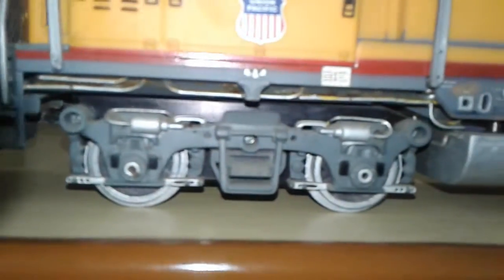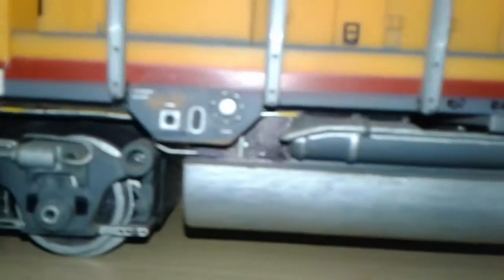The headlights are operating lights — it's not LED, it's a bulb. The trucks are nice; brake levers and brake details are nice. The fuel tanks and all the pipelines are there.